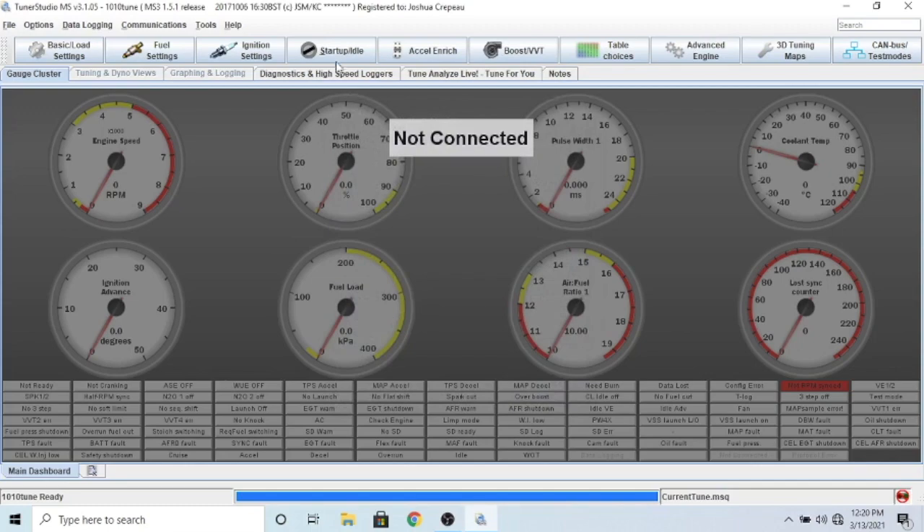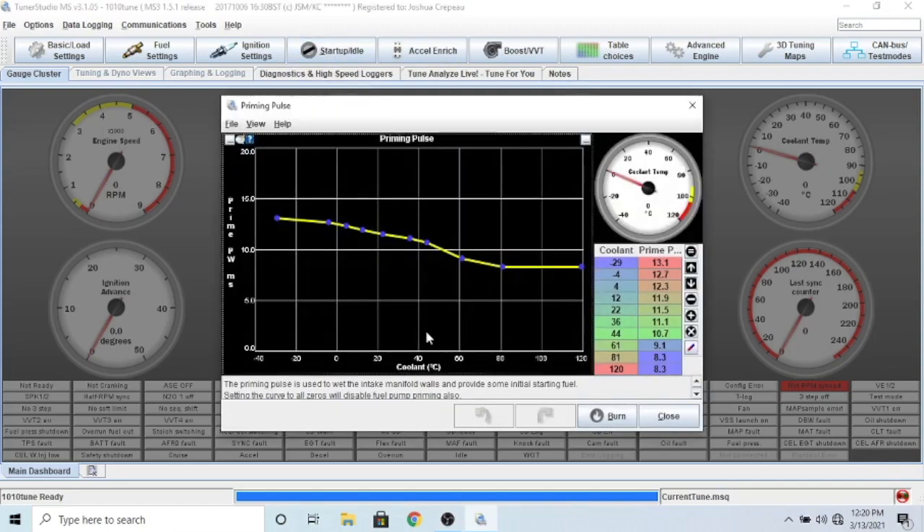Priming pulse is something I found very helpful for getting my car to start properly. When you first turn the key to the on position, it actually sprays a timed pulse of fuel - around 13.1, 12.7, or 8.3 milliseconds depending on coolant temperature - into the lower intake manifold. What this does is get a little bit of gas in the chamber so when you actually start cranking you have a rich mixture already getting ready to be pulled into the cylinder. It helps the car fire right up when you turn the key.